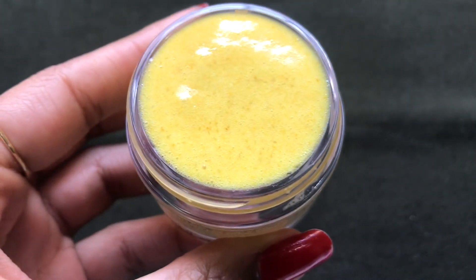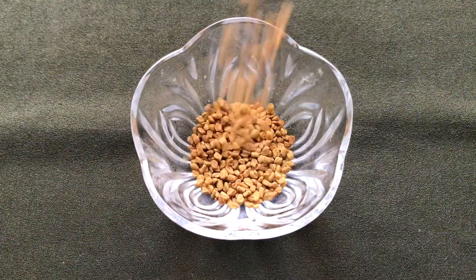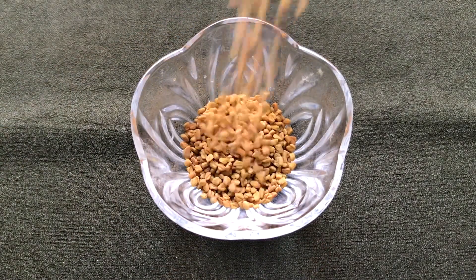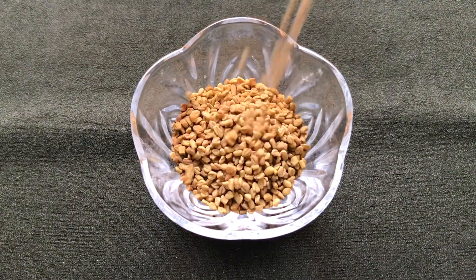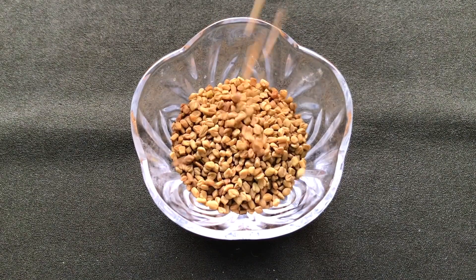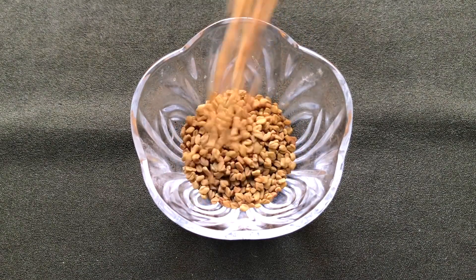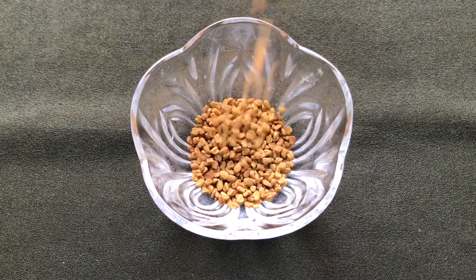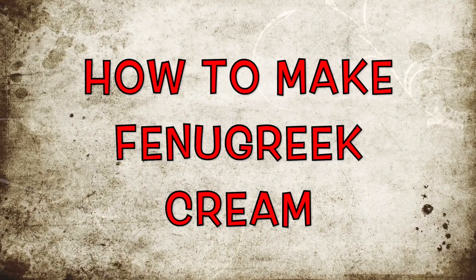To prepare this home remedy you firstly gonna need fenugreek seeds. Fenugreek seeds have innumerable benefits for your skin — it has anti-aging effects, it helps in removing your pigmentation, acne scars, and dark spots, it also cures your acne and makes your skin spotless, and it works really great in moisturizing and hydrating your dull and dry skin.